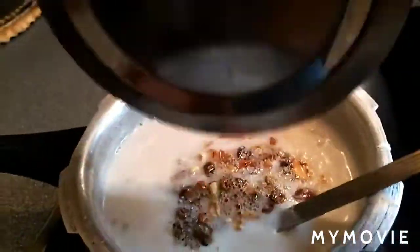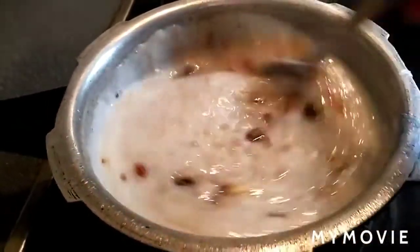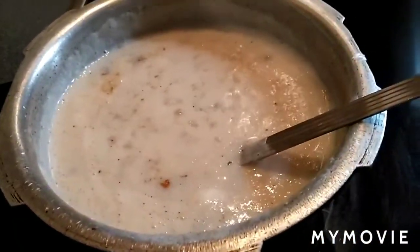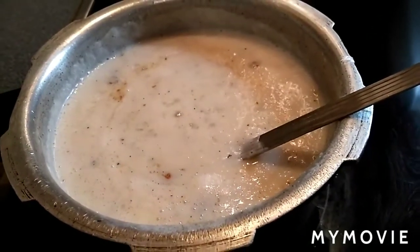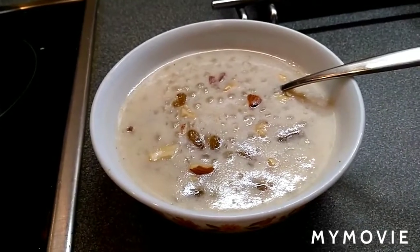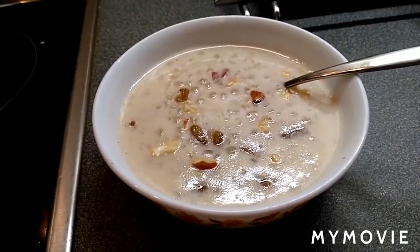Add the cardamom powder and mix well. It's ready to serve! The tasty sago kheer is ready. You can have this kheer after dinner as a dessert — it's very, very tasty and very easy to make.